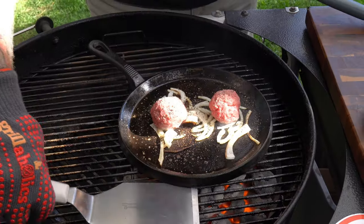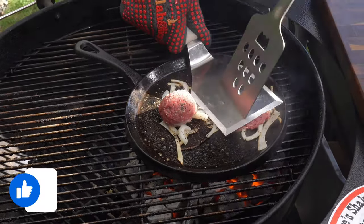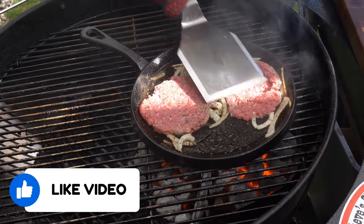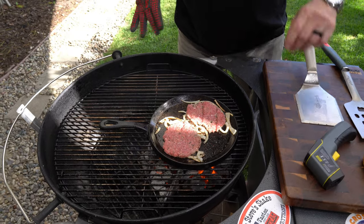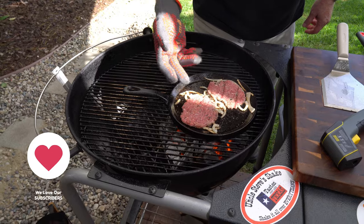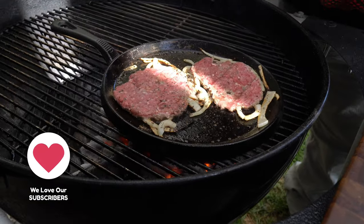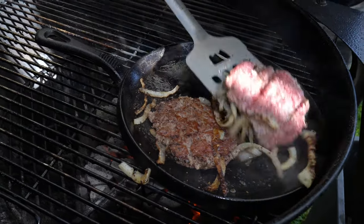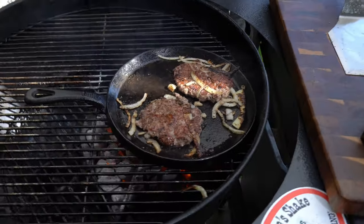Trick to the smash burger: get that spatula warmed up a bit, then smash right on top. We're right about 530 degrees. The whole concept of the smash burger is you want to make sure you don't flip it until you start seeing the brown on the other side and little volcanoes bubbling up. I'm seeing that right now, so I'm going in — make sure you get the bottom of it. Perfect.